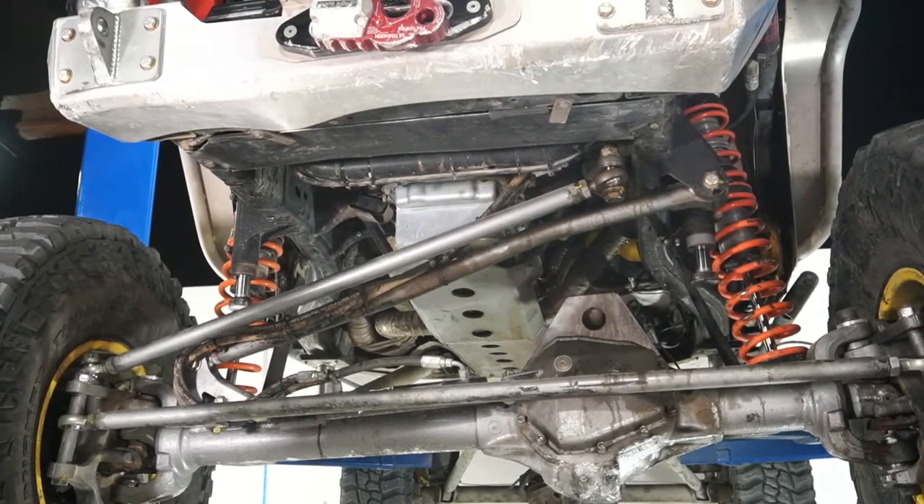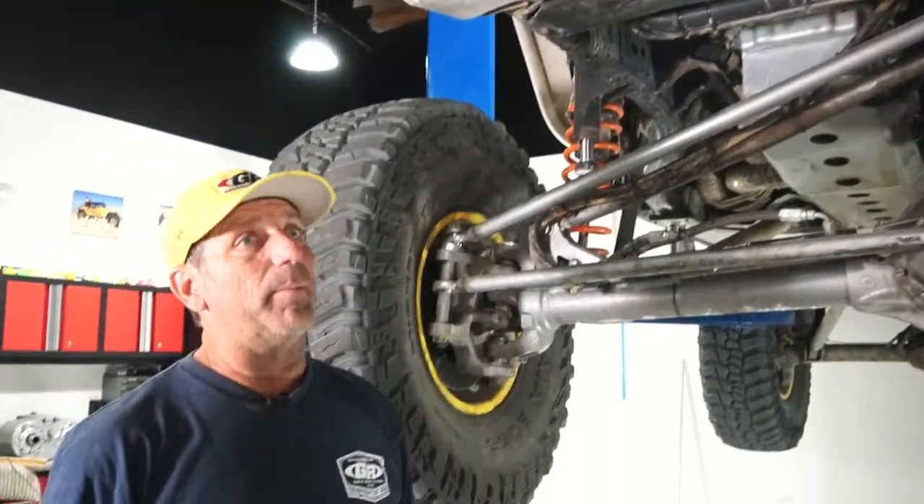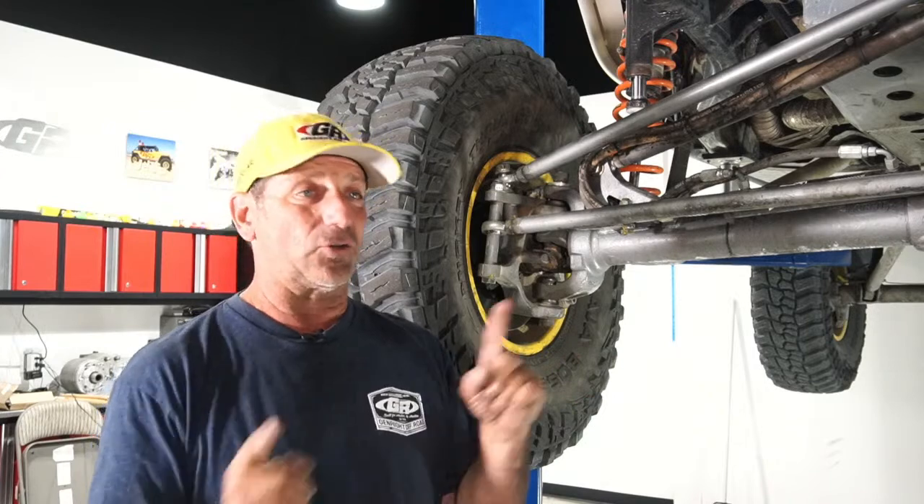Q&A: We don't go to Hump and Bump anymore — that's now before SEMA and we don't want to thrash vehicles before we go show them. Both of those events have gotten kind of jacked up.